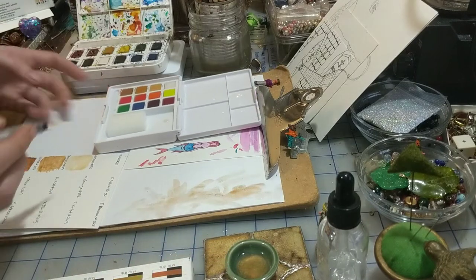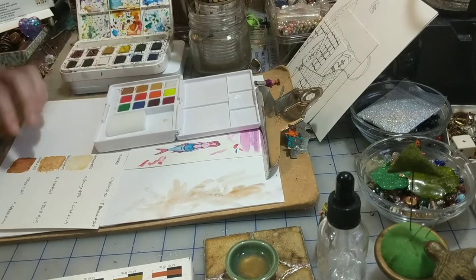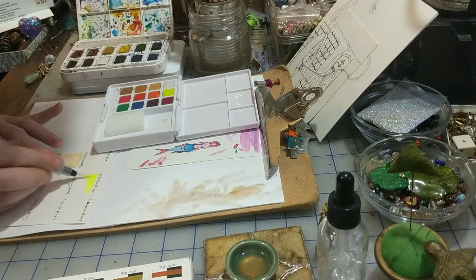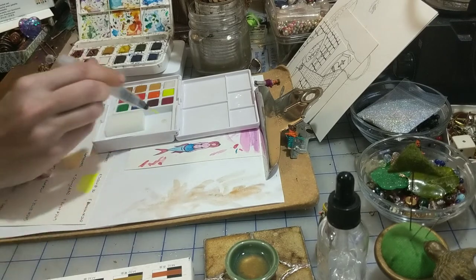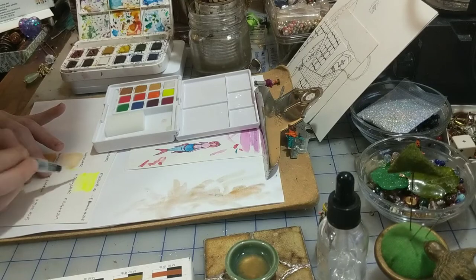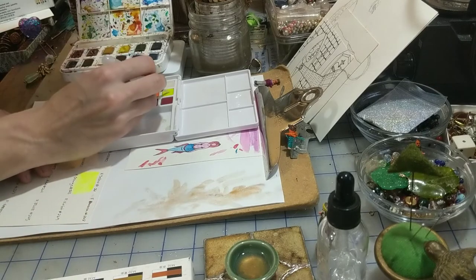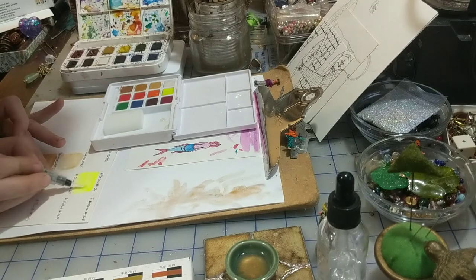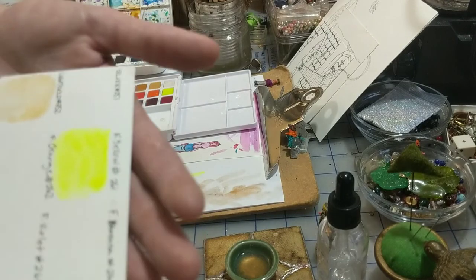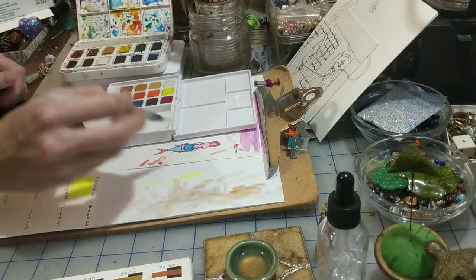Finally, the moment I've been waiting for — the colors! This is fluorescent yellow. I am so stoked for this — it looks just like a highlighter. I love it, it's so cool. I've never had a fluorescent watercolor before. I am blown away — it is so bright, it almost glows. I love this. I am more than excited for that.